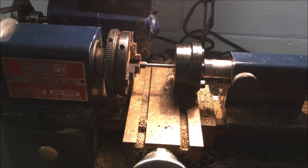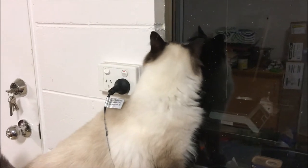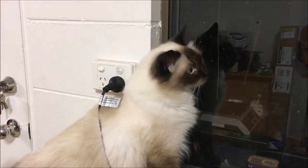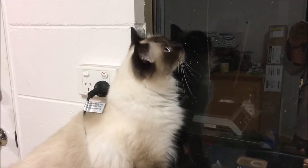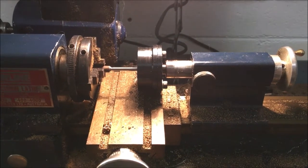Here's Pillow — you've probably seen him before. When he was a young kitten he featured in my 1894 Winchester repair video, so if you haven't seen that you can have a look. He's very curious, he likes coming in to see what's going on.